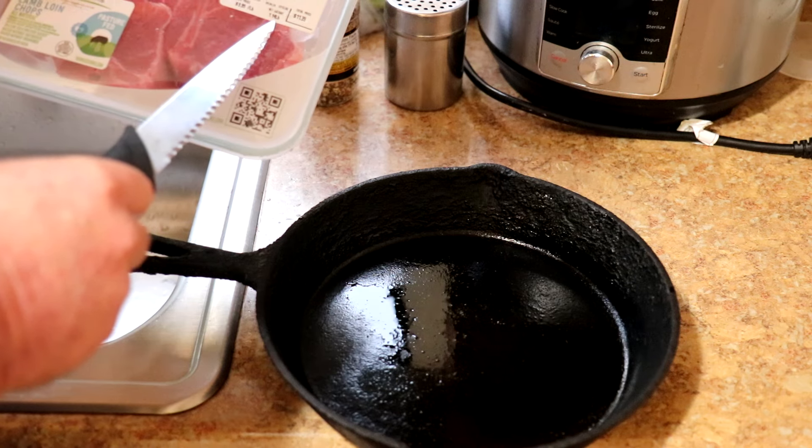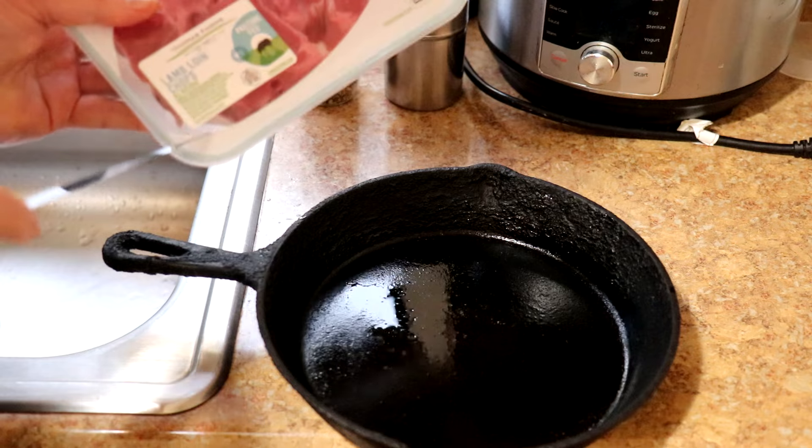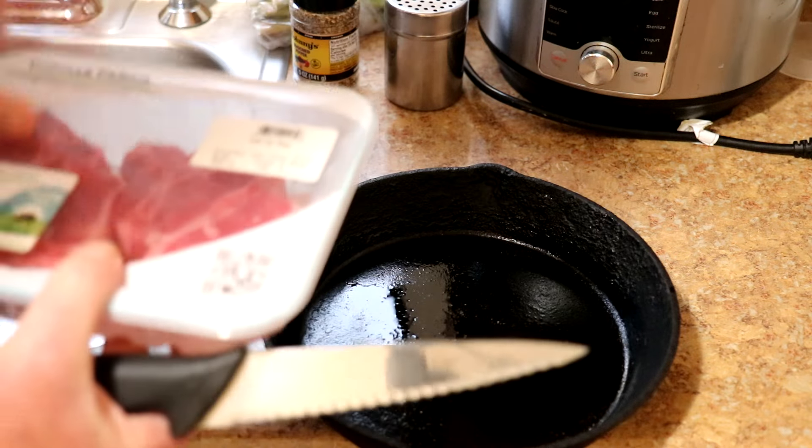They're $9.99 a pound, so it was $11.39 for these — a little over a pound here.